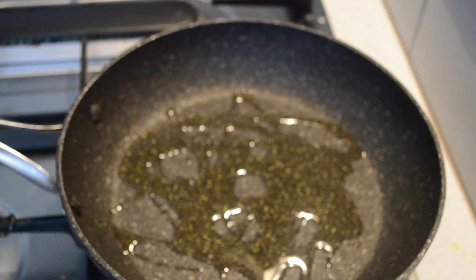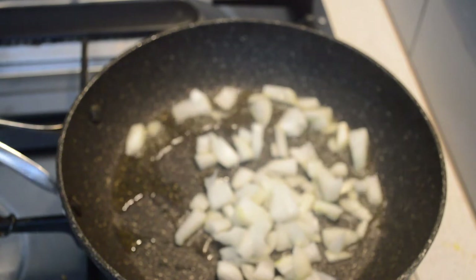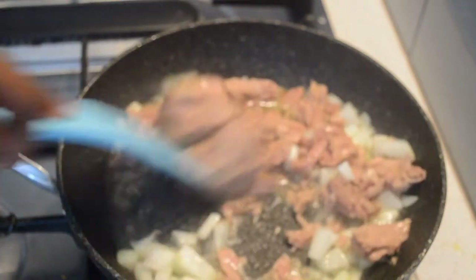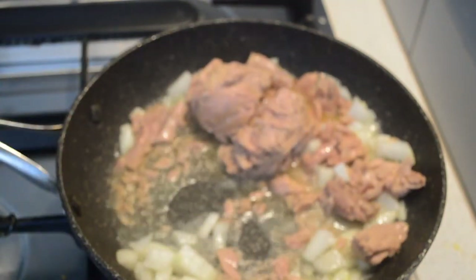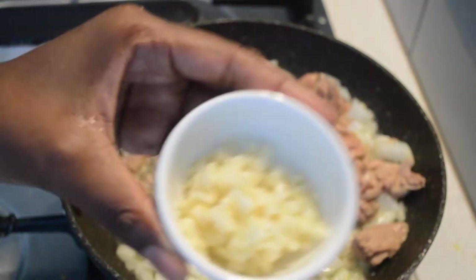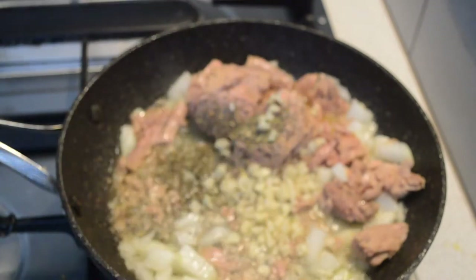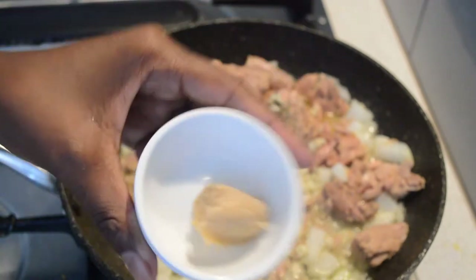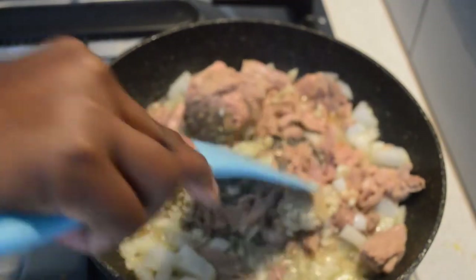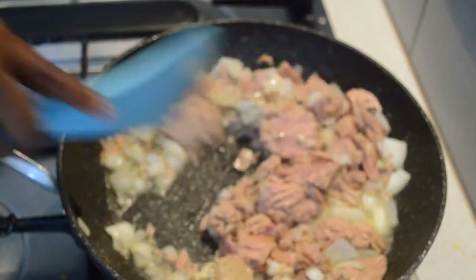I have oil in the pan and I'm gonna add onions to make the filling of the pastry. I'm gonna add some kimchi, fish, and tuna, then some pepper, dry herbs, garlic, and ginger paste.